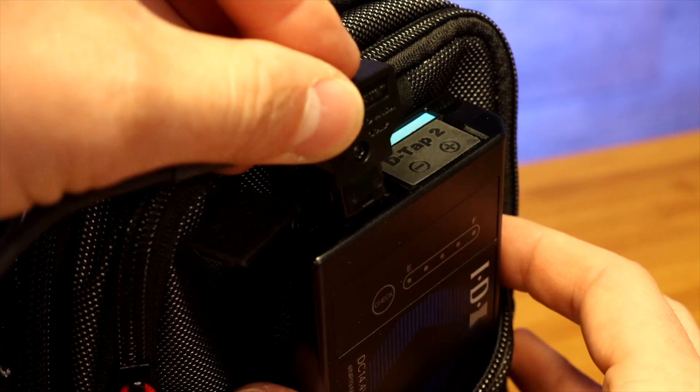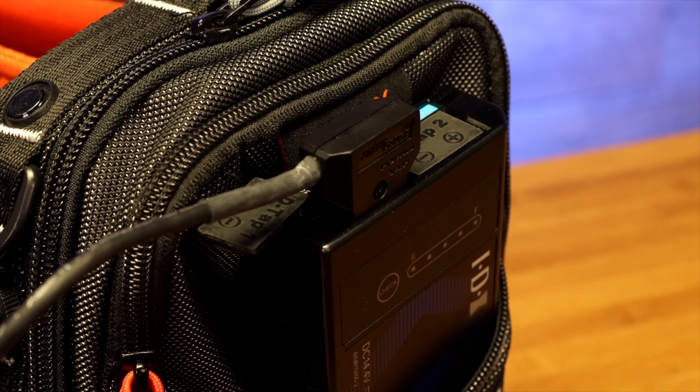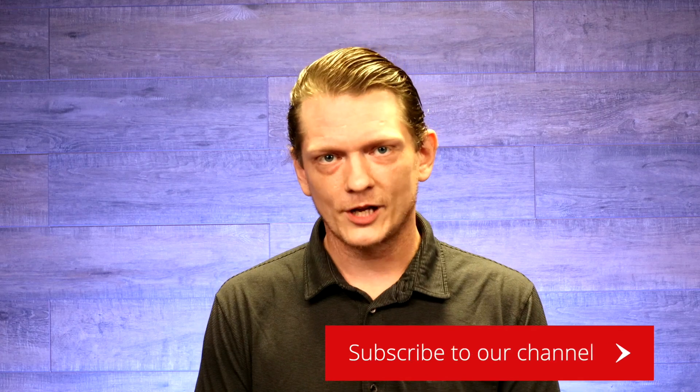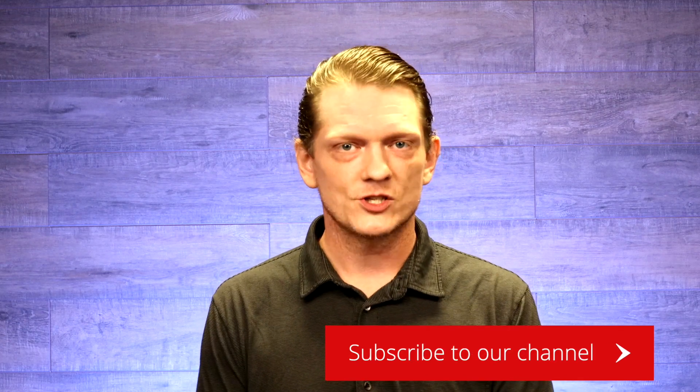If your older batteries are not holding a charge, or you just need new batteries with more power to get you through the day, consider the IDX NP9X batteries today. They'll give you more power in your bag and a lot more accessibility in the field. If you like the NP9X, like this video and don't forget to subscribe to our channel to learn more about new products, as well as notifications when we go live. This is Thomas from True Audio, and we know what it's like out there.